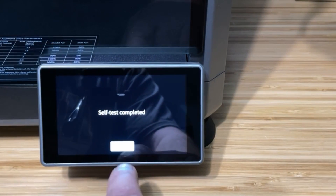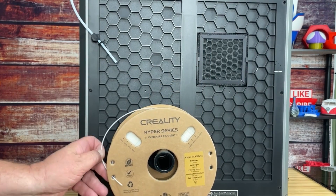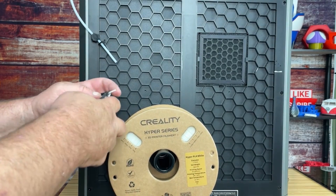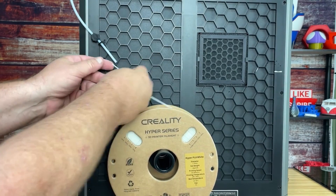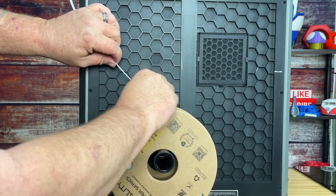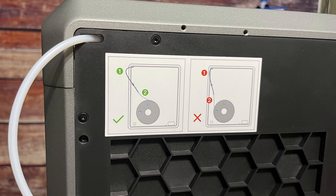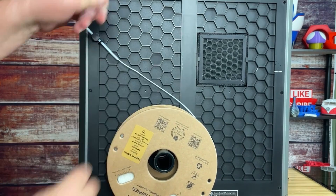The self-test is complete. Now I want to load my filament. As always, I'm going to cut off the tip at a 45-degree angle. I'm going to feed that up as far as I can. If you're unsure about the direction, there's a nice diagram on the spool holder which tells you which way the roll should turn — you don't want it going in the wrong direction.